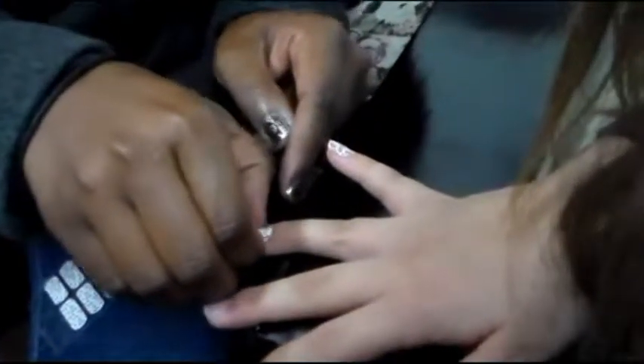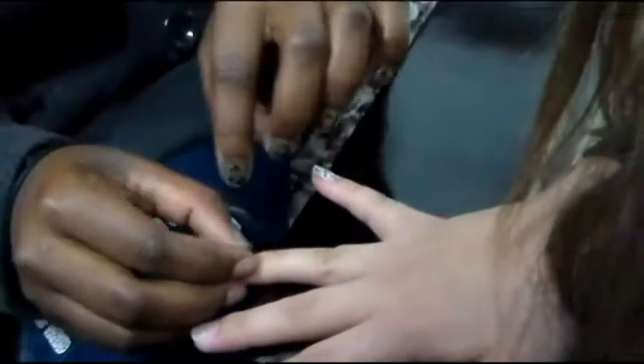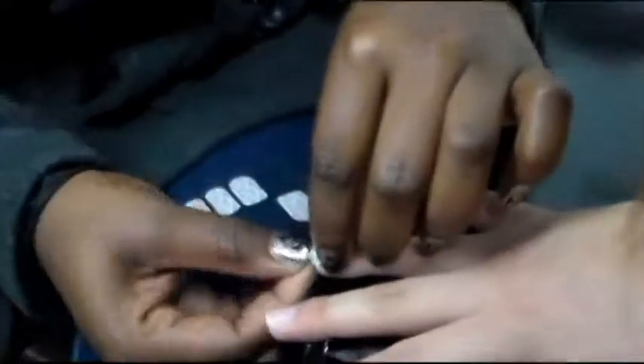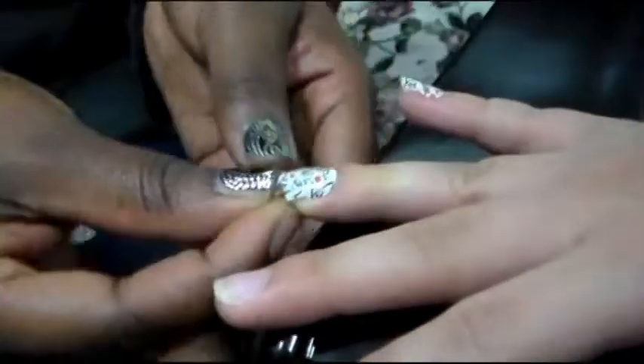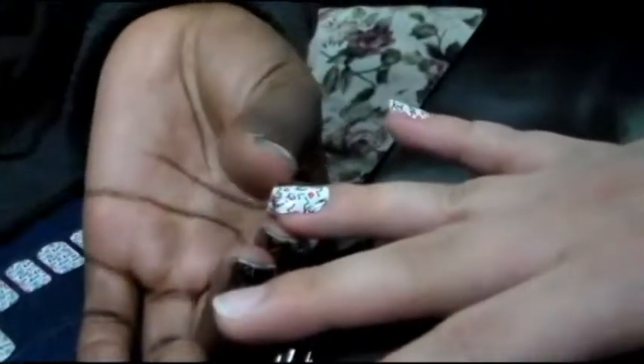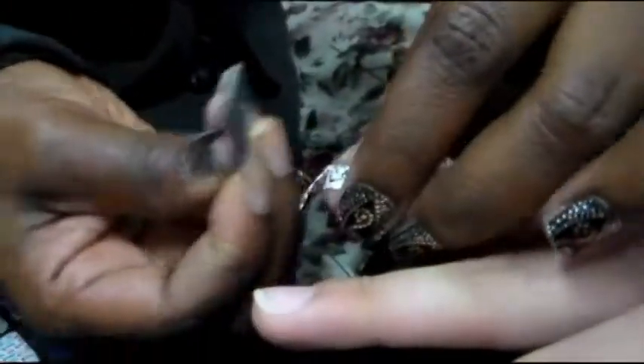As you can see she's pressing down and out. Down and out. So the next step she's going to file down what's left of the sticker and tear it off.